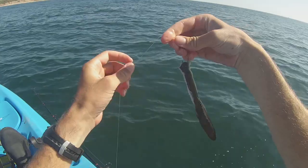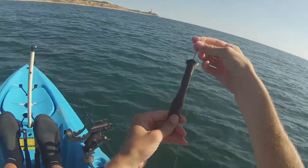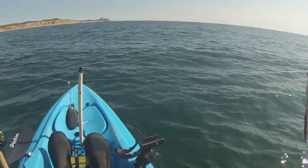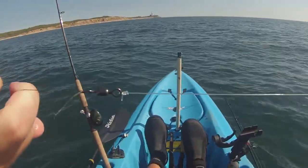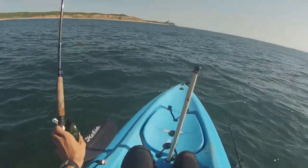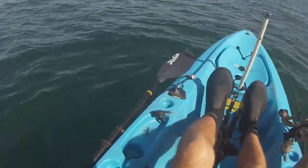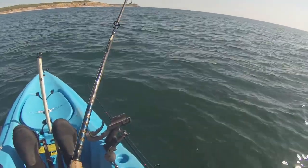That's all I'm fishing with — just about an 8-inch strip of eel flay, a 3-ounce flat sinker with 30-pound Seaguar fluorocarbon. I believe that is a 60-pound barrel swivel and then 50-pound Power Pro. I'm fishing in about 40 feet of water, just dragging this eel strip along the bottom — pulling it up a few inches and then dropping it back down.